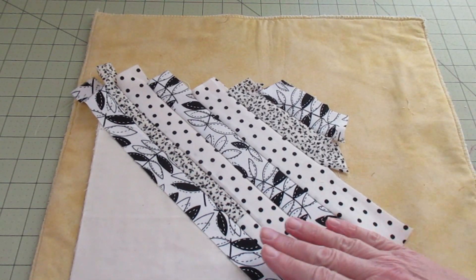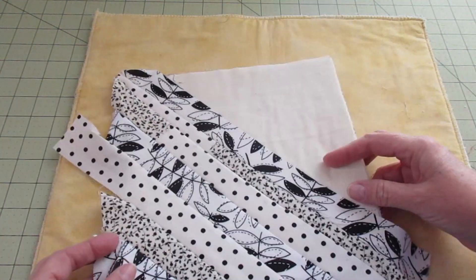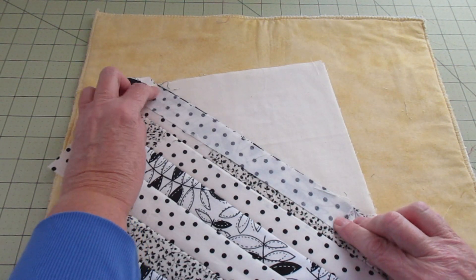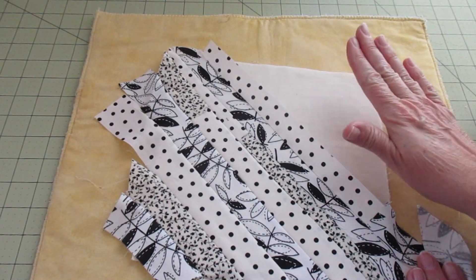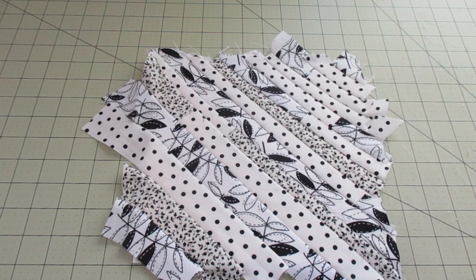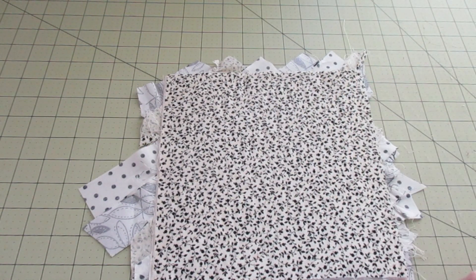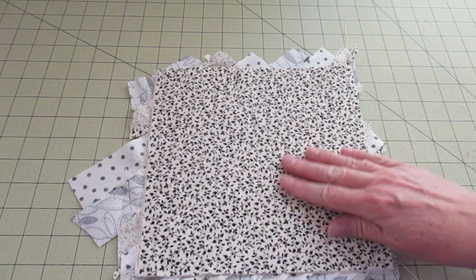I'm all the way to the corner covered. I'm just going to flip this around now and work from this side out. Right sides together, stitch, press open — keep working your way all the way to the other corner. I've gone all the way to the edge on the other side, and you can see my edges are looking a little raggedy. We're going to cut off all that extra without cutting into our little sandwich here.